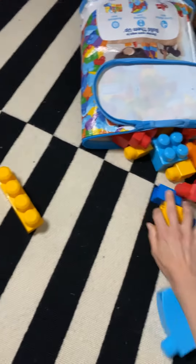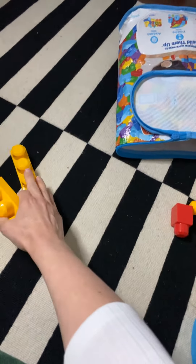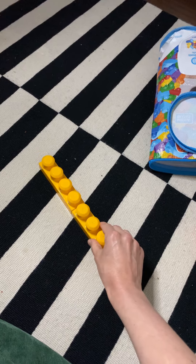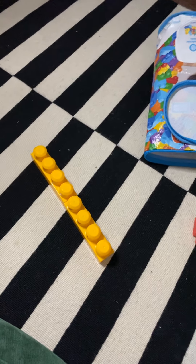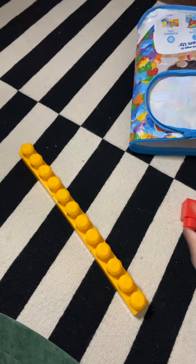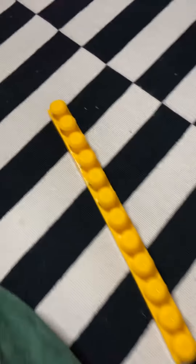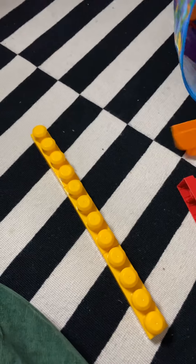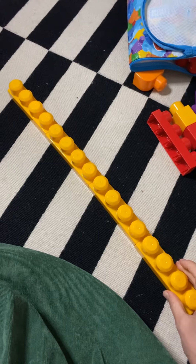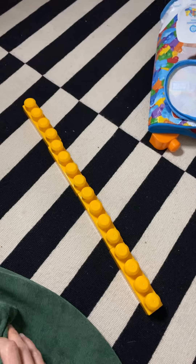I'm excited about what you guys are going to do at home when you're making your letter X. So we've got that — I'll put it this way, and this one here. Remember, we're making two big lines. This is my first line. I'm using the color yellow because that's my favorite. I used four blocks — one, two, three, four.